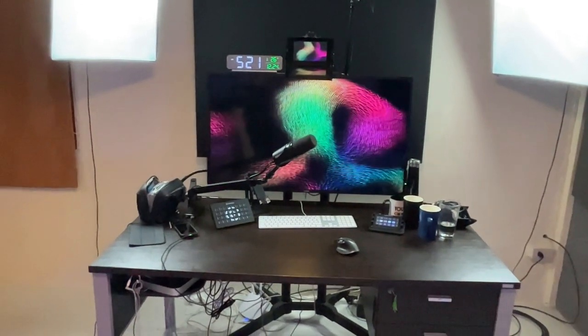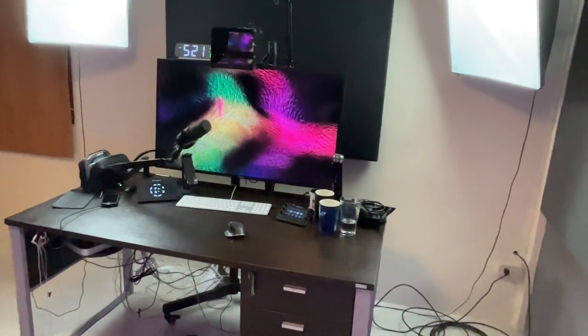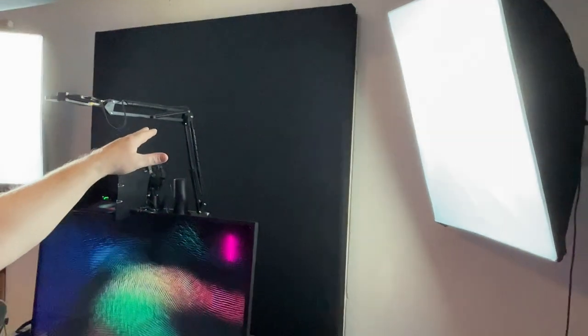This channel is fuelled by coffee — buymeacoffee.com/takeonetech. That's where we're up to. I'm pretty pleased with it. The last main construction task is putting up the thick curtain across the entryway to block sound and light from that window. This window is completely blocked by the acoustic panel, and behind the sliding panel there's a window that can still be opened when not recording.